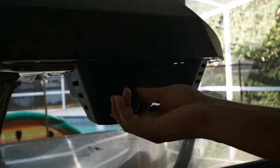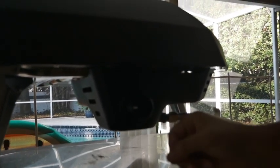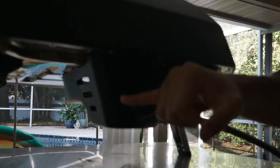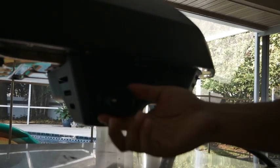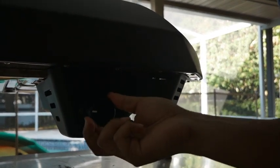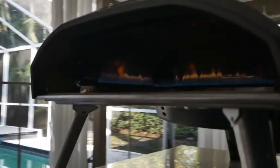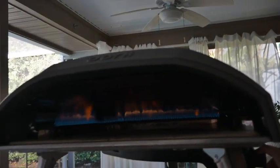As you guys know, that's my setup. As soon as I turn it on, you can hear it. That first knob right here is the highest temperature, and going this way brings it to its lowest temperature. It starts off at its highest — I can't go any further. So if I go down to its lowest temperature setting, as you can see, the flames are still pretty high.